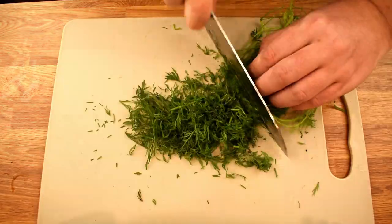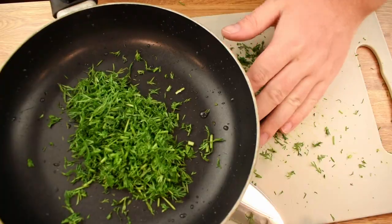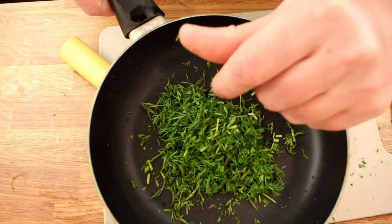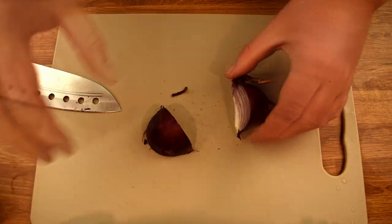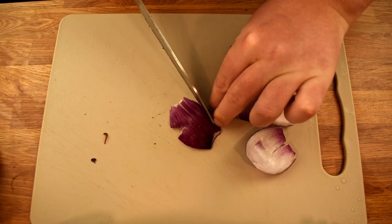Next we need to rinse and chop a bundle of fresh dill. Once cut, toss the dill into the frying pan and turn your attention to the onion. Divide it into four sections and then dice one of these quarters into smaller cubes.